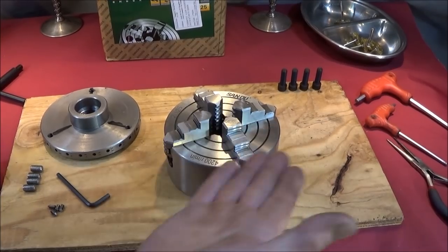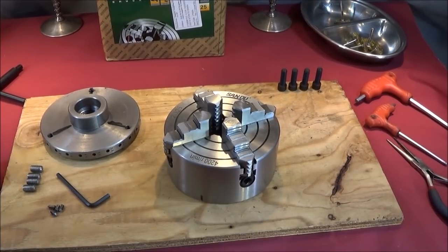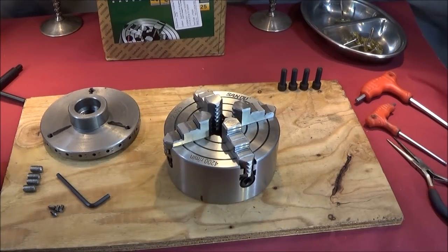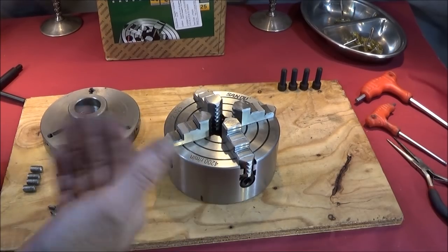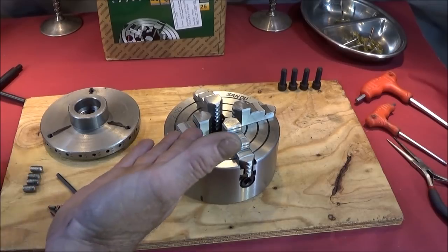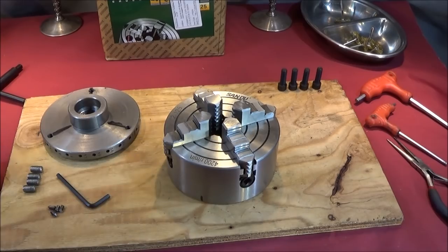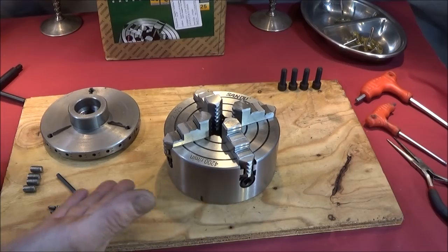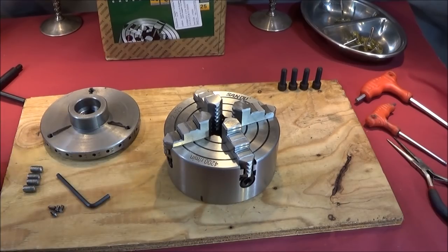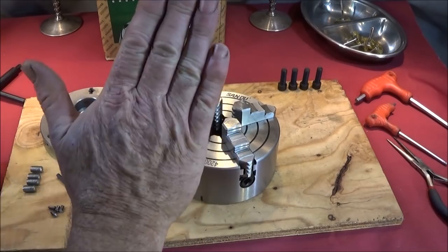If you're thinking of buying any size Chinese chuck I would actually recommend the Sanu brand now. In the past I did have one or two bad experiences with Chinese chucks — they used to be a little bit sharp and needed a bit of deburring. Sometimes they'd have swarf trapped inside and you'd have to take the whole thing apart and clean it before you could use it, but it's definitely not so now.